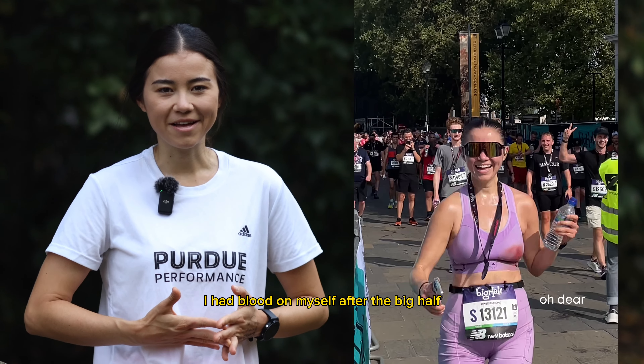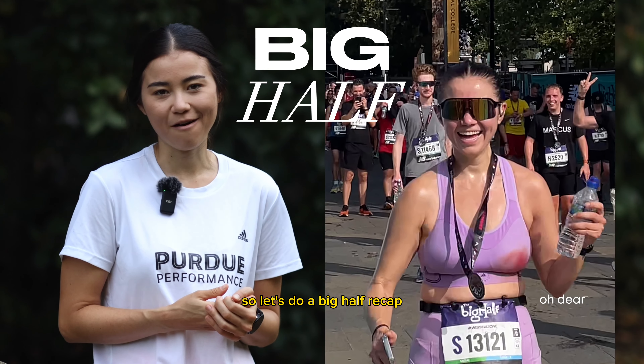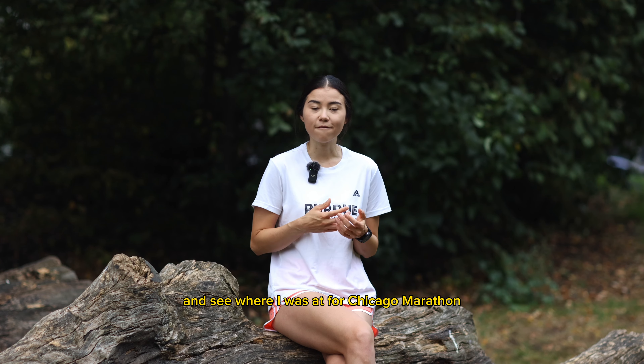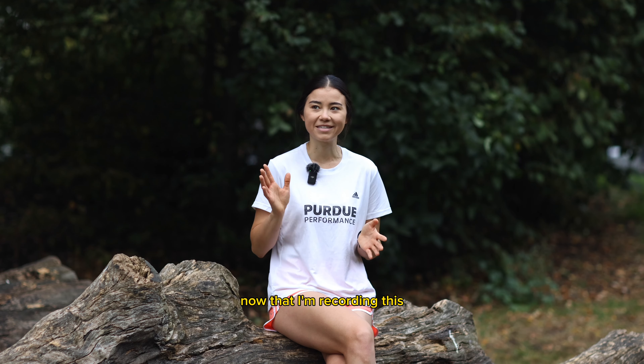You'd be wondering why I had blood on myself after the Big Half, so let's do a Big Half recap. The Big Half was a tune-up race for me — a really good way to check in and see where I was at for the Chicago Marathon, which is now less than five weeks away.